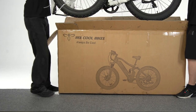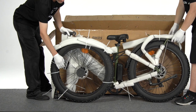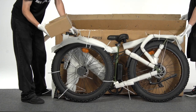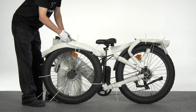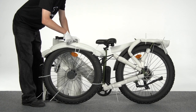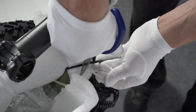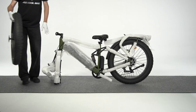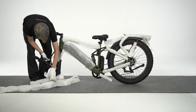With a helper, carefully lift the bike out of the box. Don't forget to take out the small box, which includes the user manual, assembly tools, charger, and pedals. Use scissors or a box cutter to remove the zip ties on the bike. Put the front wheel on the side, remove the packing material, and recycle it according to your local rules.